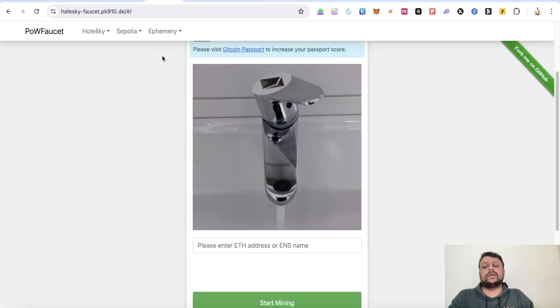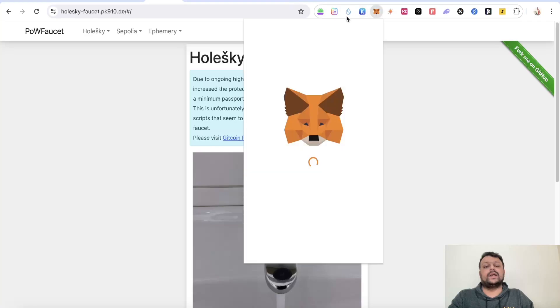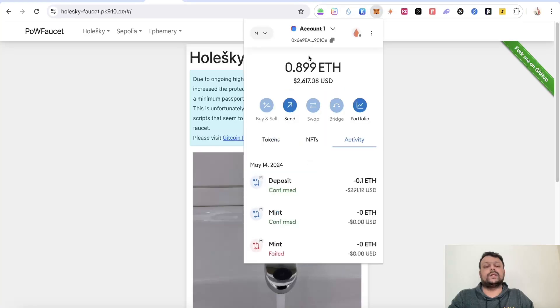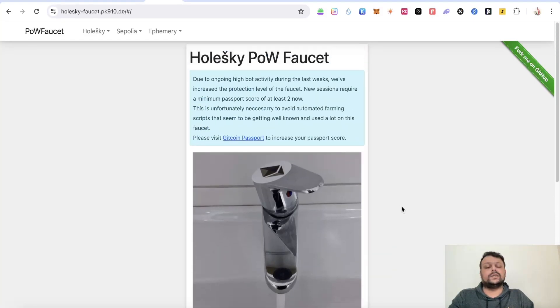Next, go to the Holesky faucet, copy your MetaMask address, paste it in, and within about a minute you will be able to receive around four to five testnet ETH on the Holesky network.